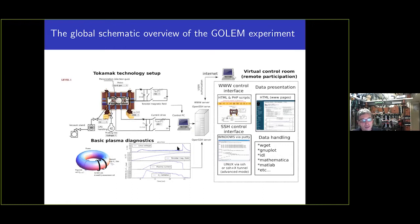What is unique here is that everything — both the technological part and the diagnostics — is connected to a server, and the server is connected to the internet. It is possible with special software to control these technological parameters via a web interface from any internet browser, including your mobile phone. This makes it a great device for educational purposes — not only on-site but also for remote education.